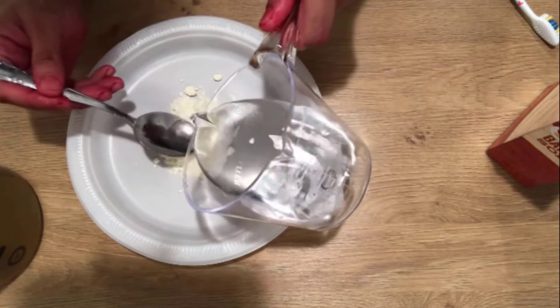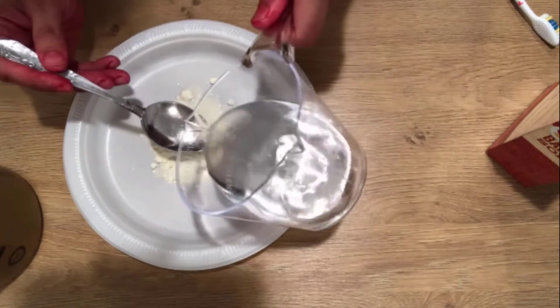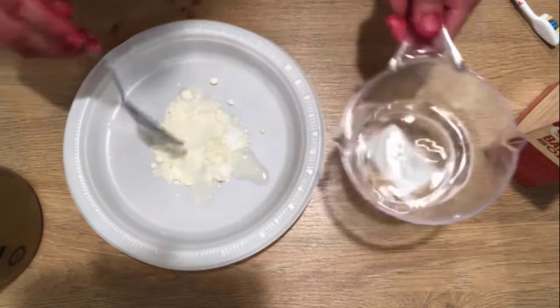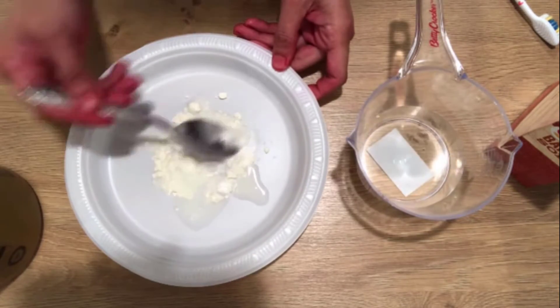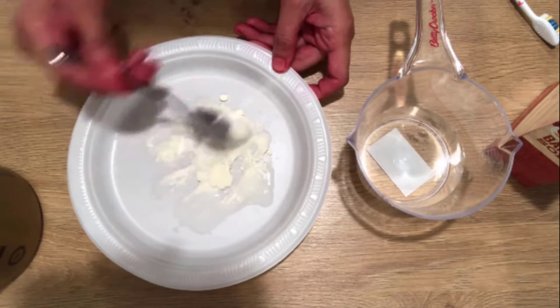In the fourth method, take one spoon of baking soda and add some bleach powder in it, then add some water to make a paste. Continuously add water to make it thick. Baking soda is a cleaning agent and bleach powder cleans dust from the skin and gives neat and clean skin.